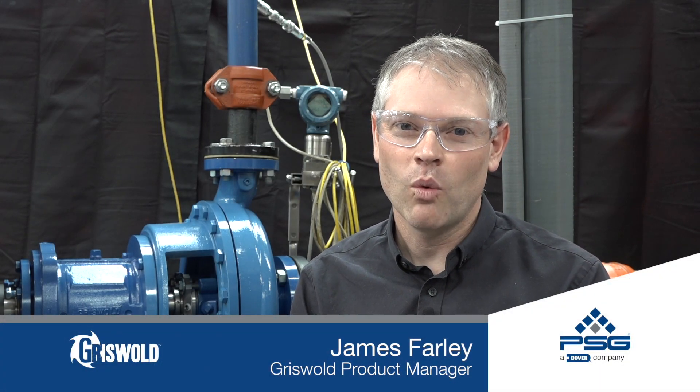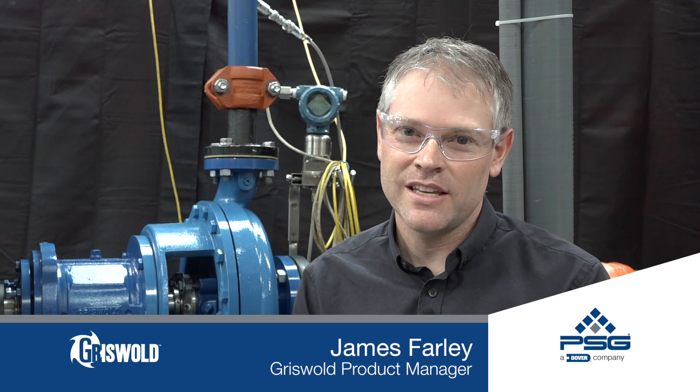Today's centrifugal pump minute is going to cover total dynamic head and why it's important when assessing a pump's performance in the field. My name is James Farley and I'm the Griswold product manager.